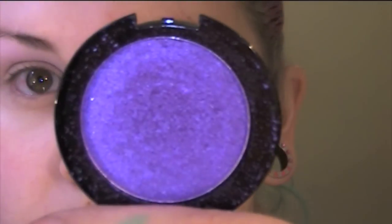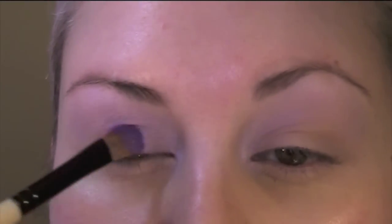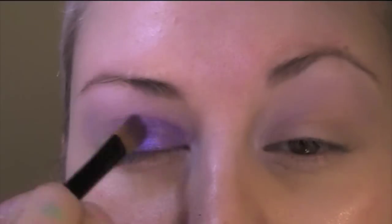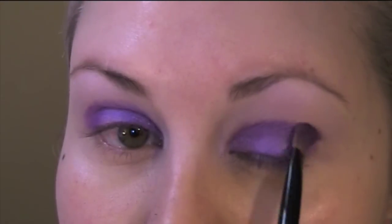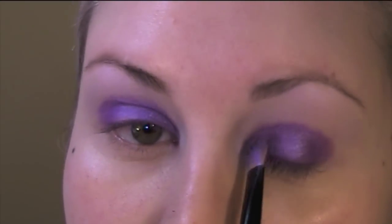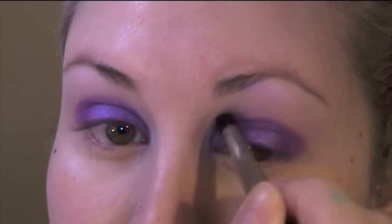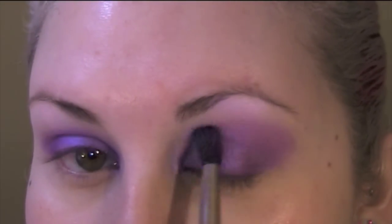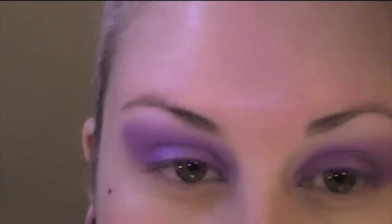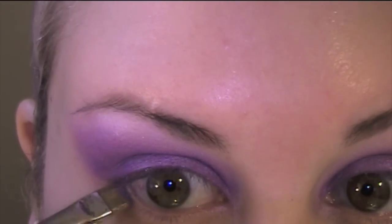With a flat brush — I think it's a concealer brush actually — I'm using this gorgeous purple which is by NUA, a Superdrug brand, and it's really cheap. This eyeshadow cost me £1! I'm applying that all over my immediate lid. Then using a fluffy, pointed dome brush to blend that up and out. I then move on to the other purple colour, blending it right up into that first purple and then into the highlight.